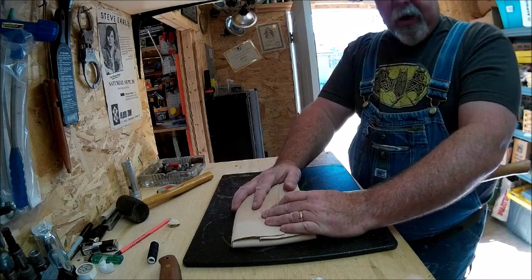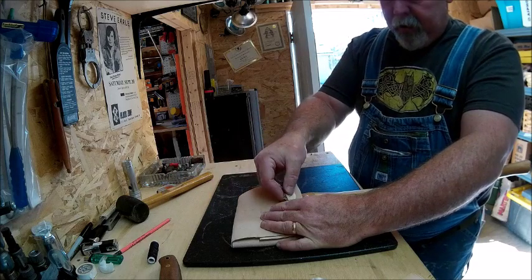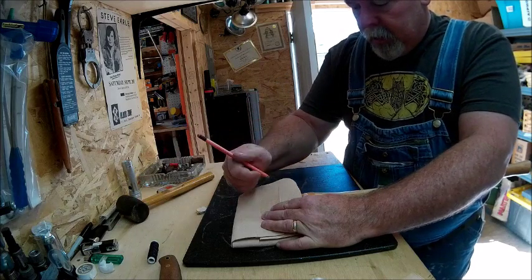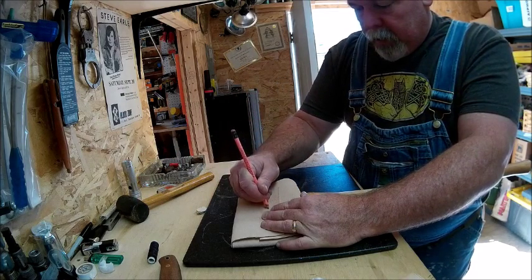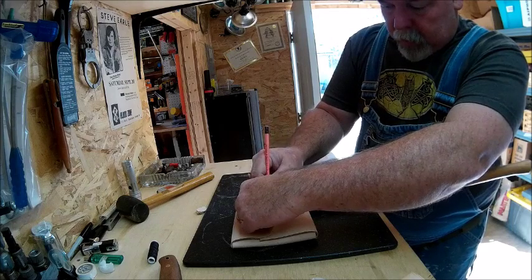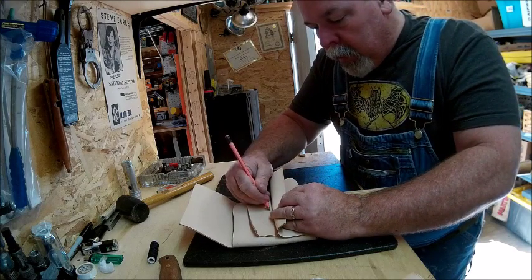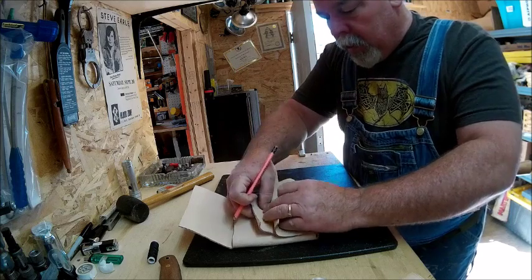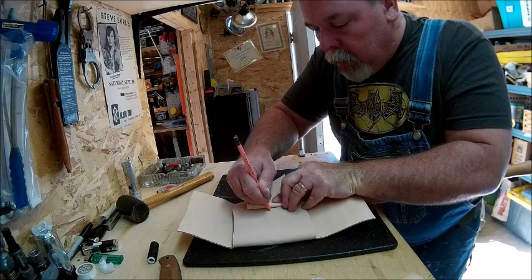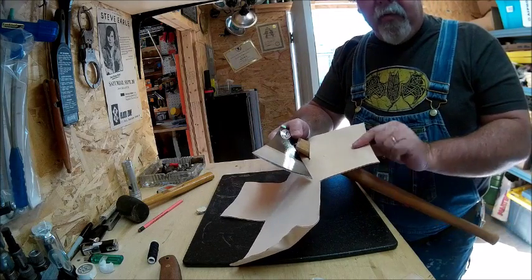So the key is going to be how I'm going to attach this. What I'm going to do is sew this deer antler button right here. I'm going to punch here, there, here, and here, and we'll see how they line up. You know the old saying — measure once, cut three or four times, and cuss a lot.